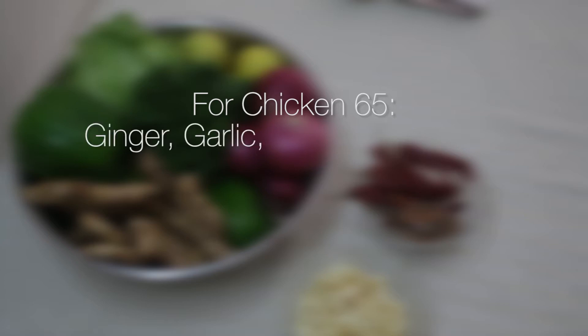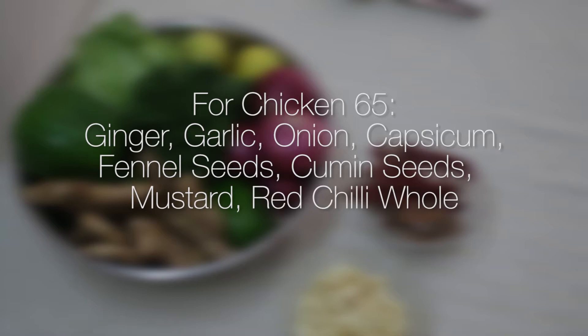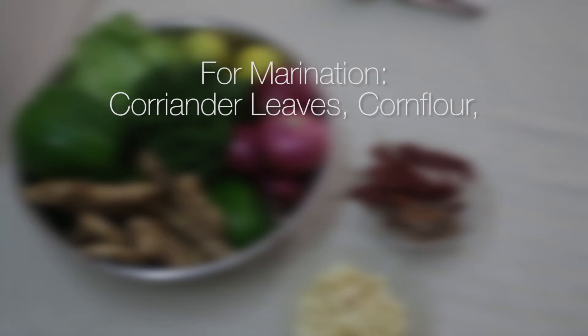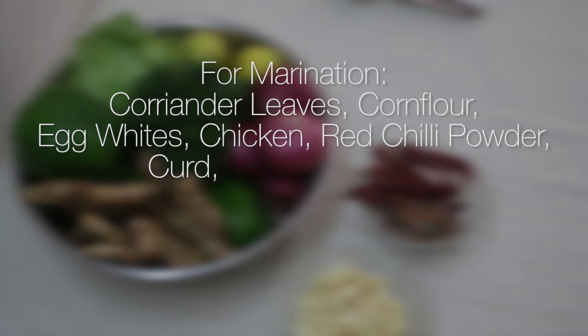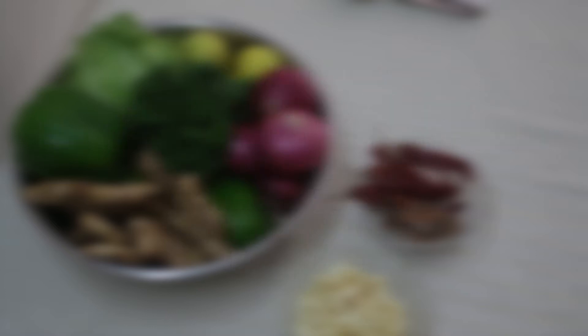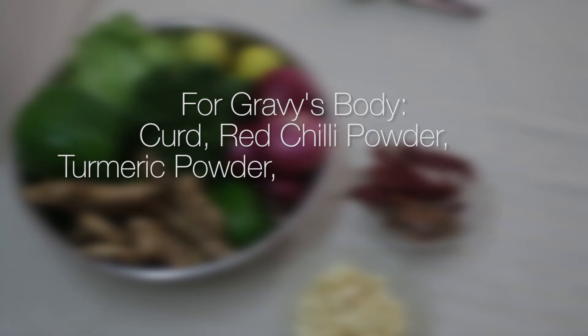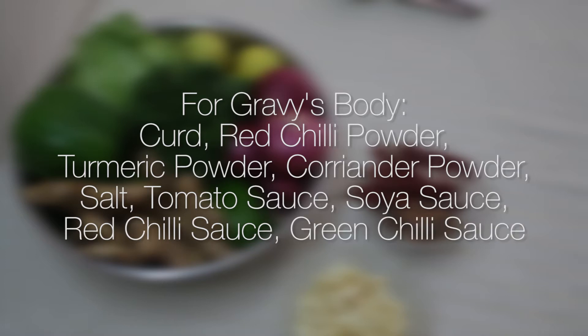Ginger, garlic, onion, capsicum, fennel seeds, cumin seeds, mustard, red chili whole, oil, curry leaves, masalas. For the chicken marination, we need coriander leaves, corn flour, egg whites, chicken, red chili powder, curd, turmeric powder, coriander powder, chicken 65 masala and lime juice. For the gravy's body, we need curd, red chili powder, turmeric powder, coriander powder, salt, tomato sauce, soya sauce, red chili sauce and green chili sauce.